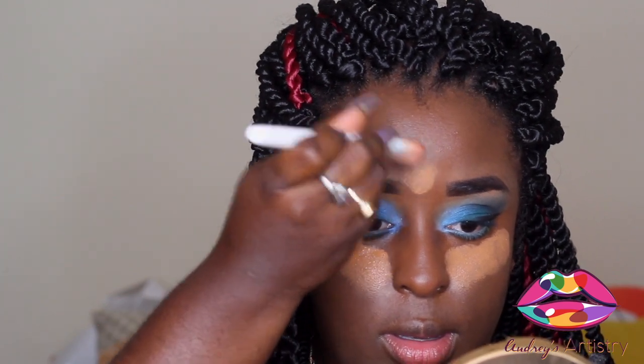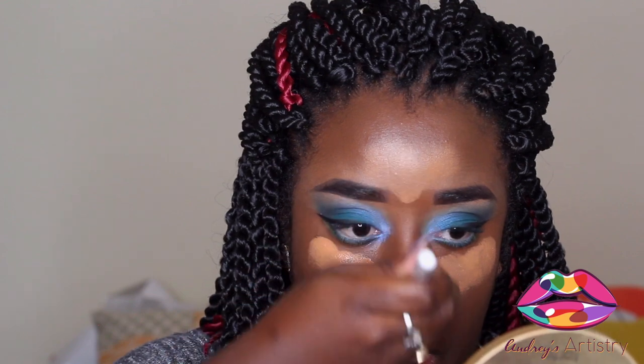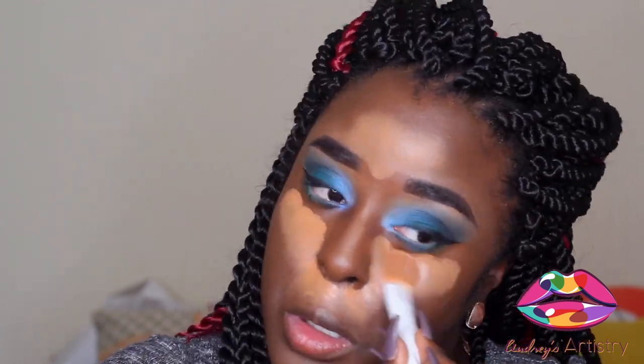I'm going in with MAC's Prolongwear Concealer in NC45 to highlight. Got a little bougie with it this time instead of my L.A. Girl - wanted to try something different. I'm using my black concealer brush by Wet n Wild. I feel like I should have probably used more foundation and a little more concealer because once I blended it out it really settled and was barely there.